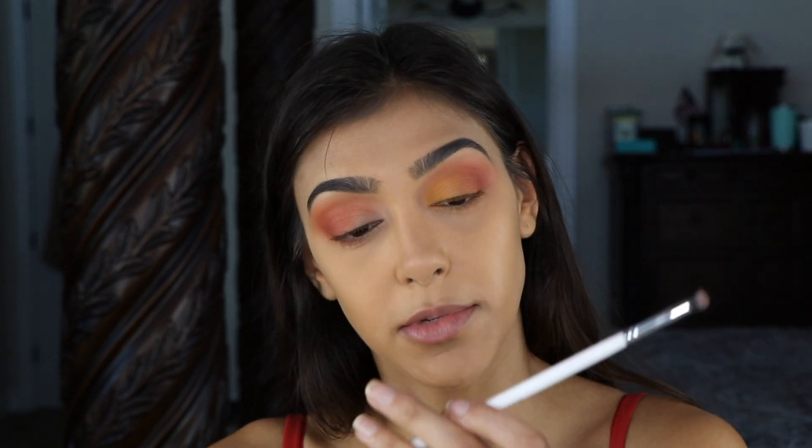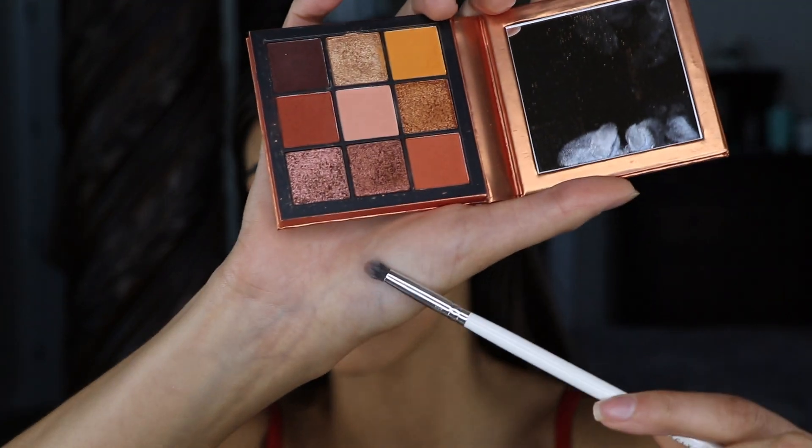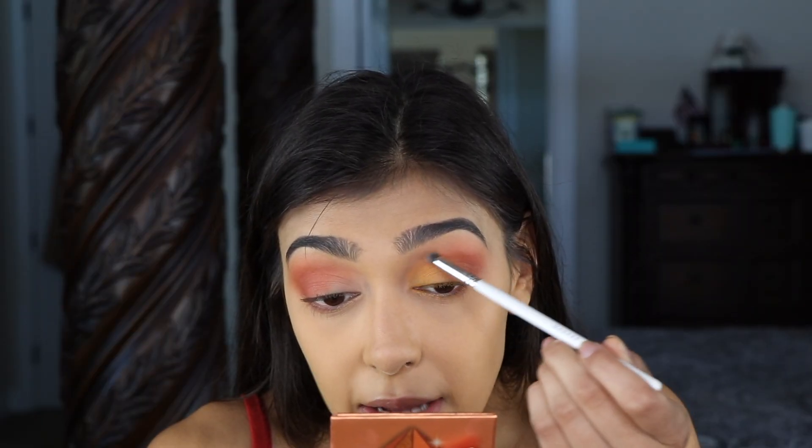To really blend that in, I'm going in with my Morphe by Jaclyn Hill JH39 pencil brush, making sure those edges are blended out seamlessly.